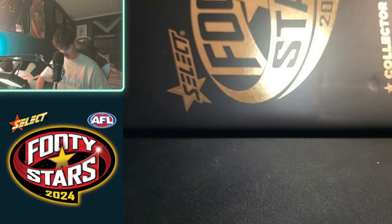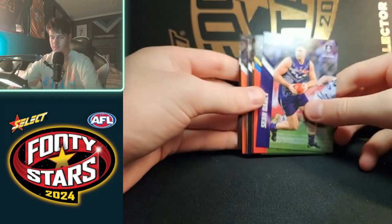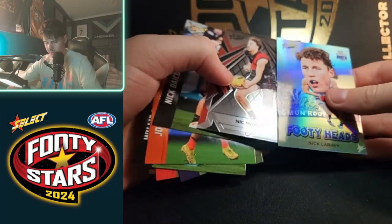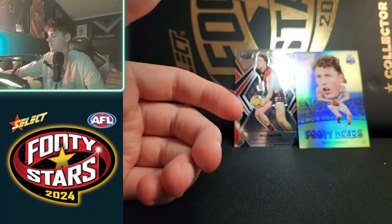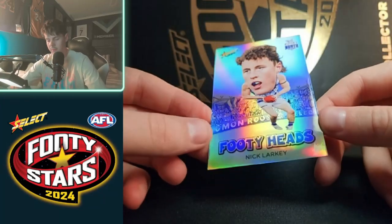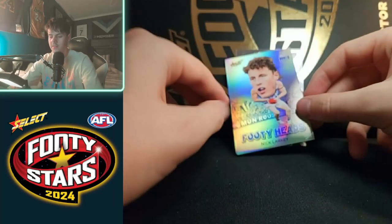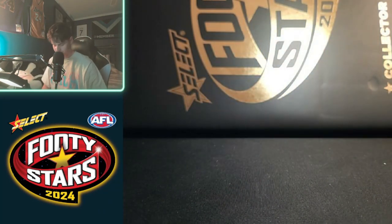Next up. Nothing special yet. Here we go — we got our first footy heads! Nick Larkey and Nick Martin, my SuperCoach pick of the year. First footy heads — making sure it's in focus. I'm not a fan of these cards. If you've watched my videos, you'll know I'm not a fan of the kid-pleasing cards. Kids will love them and they're obviously made for kids, so I can't get too mad at it, but it's not for me.